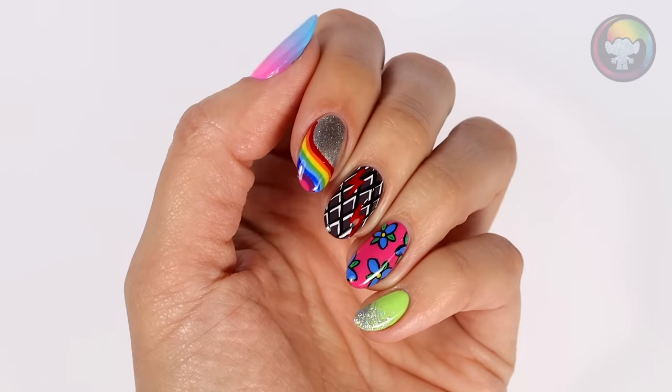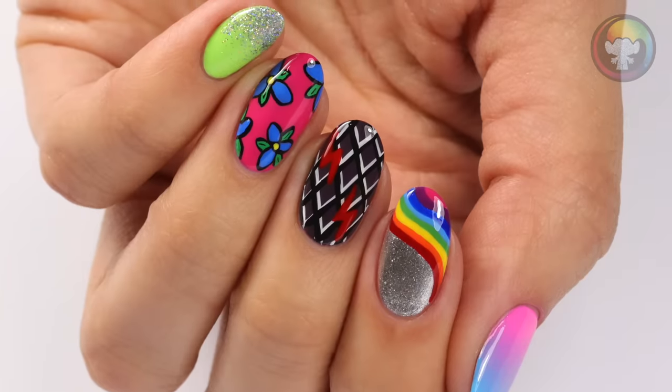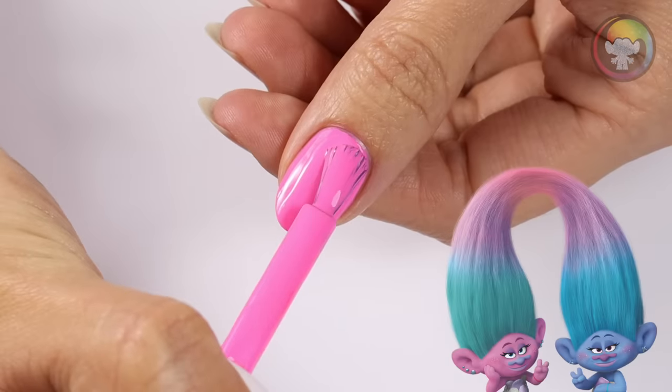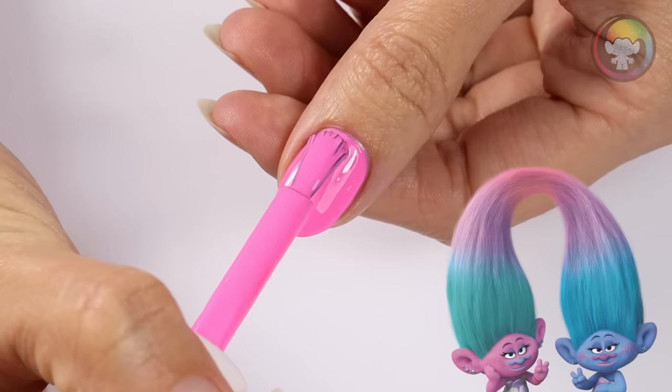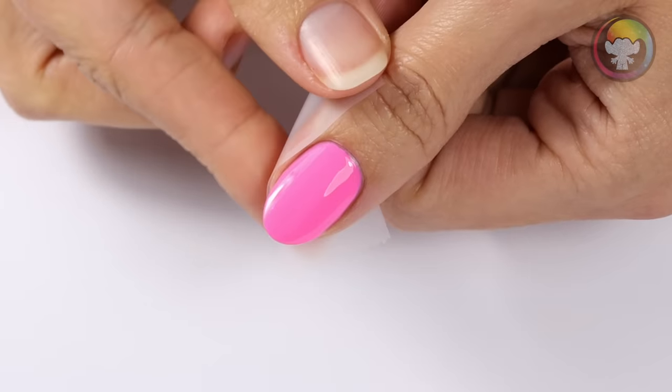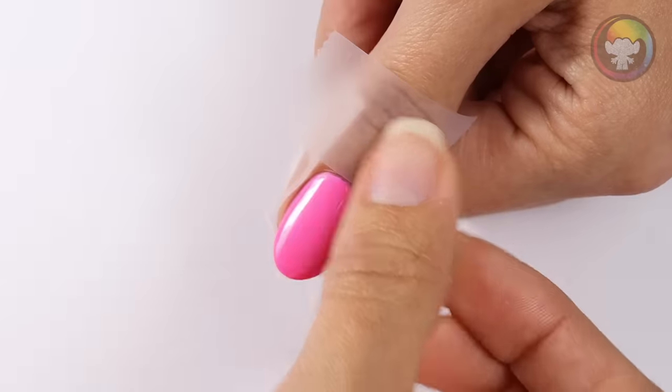Hi everyone, today I'll be showing you how to get five fun nail designs all inspired by Trolls. The first design is a gradient inspired by Satin and Chenille's hair. I'll be applying a pink for the base color, then I'm going to border my nail with tape to help protect the skin.